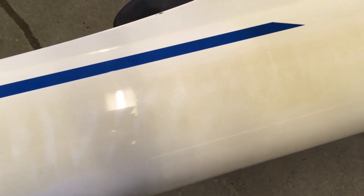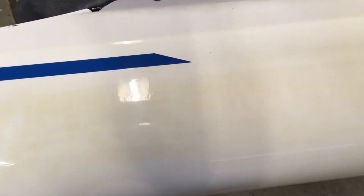But these blisters, I don't know what's up with that. As they get down into here, you can see right there that line of blistering. It doesn't feel like it's delaminated or anything. It could be a shrinkage problem, but I really don't know.